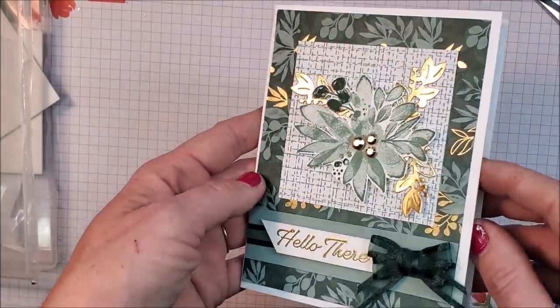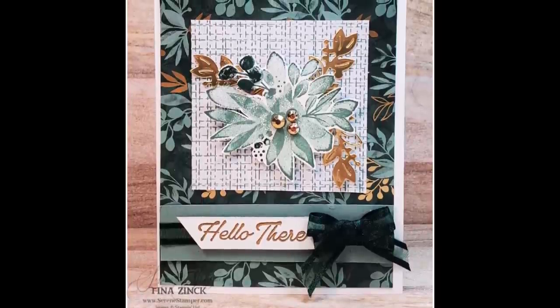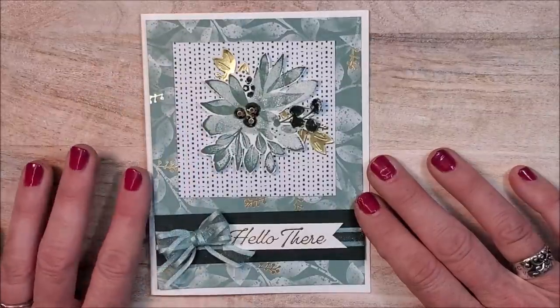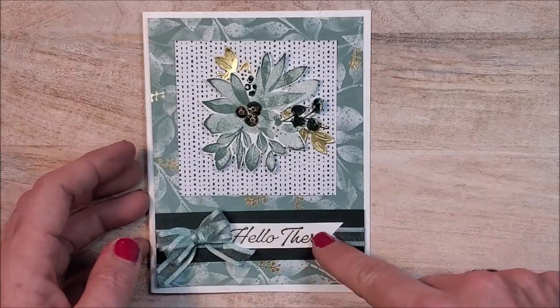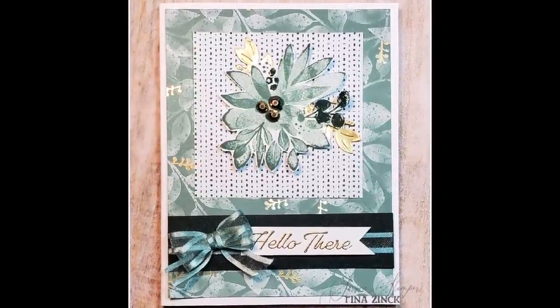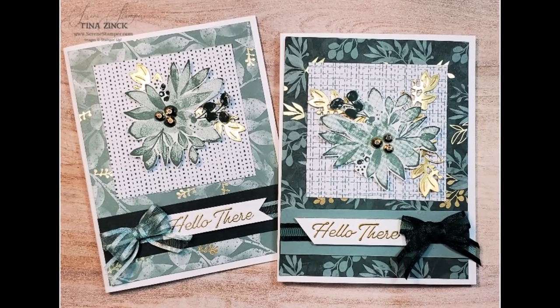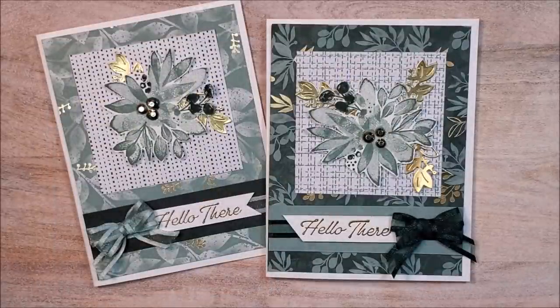The card is finished — isn't that a fun layout? Very simple, and I'm really loving these new products. Here's the one I made during today's mystery stamping hour — exactly the same layout except I used a different pattern from the designer series paper, placed the banner to the right instead of the left, and used Soft Succulent ribbon instead of Evening Evergreen. Aren't they pretty? I hope you enjoyed today's card demonstration. Please hit subscribe and the little bell so you're notified every time I upload. Take care and happy stamping!